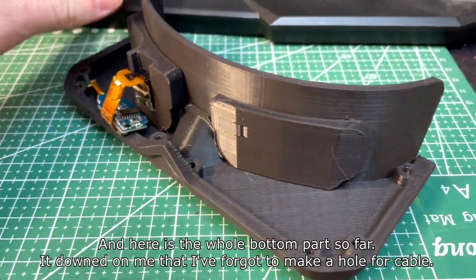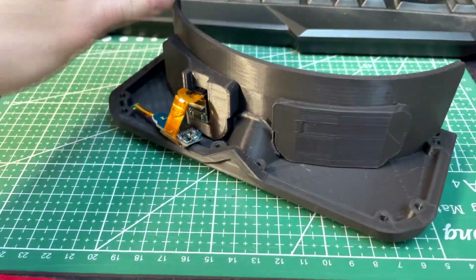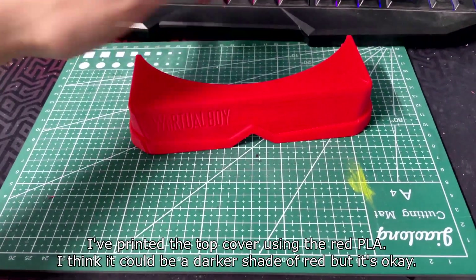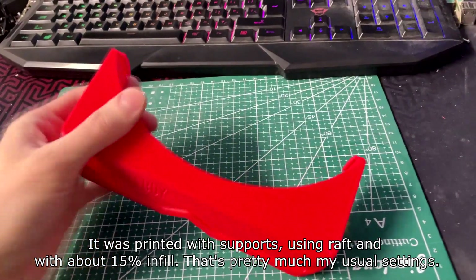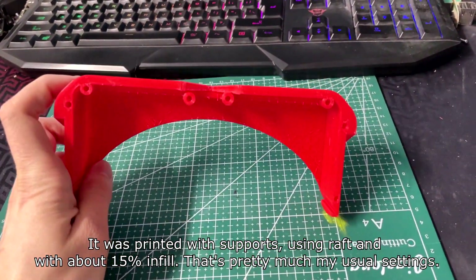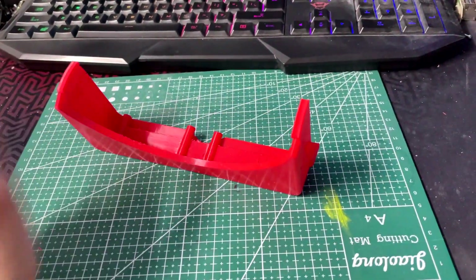Here is the whole bottom part so far. It dawned on me that I forgot to make a hole for the cable. I printed the top cover using red PLA — I think it could be a darker shade, but it was printed with supports, using draft settings and about 50% infill. That's pretty much my usual setting.